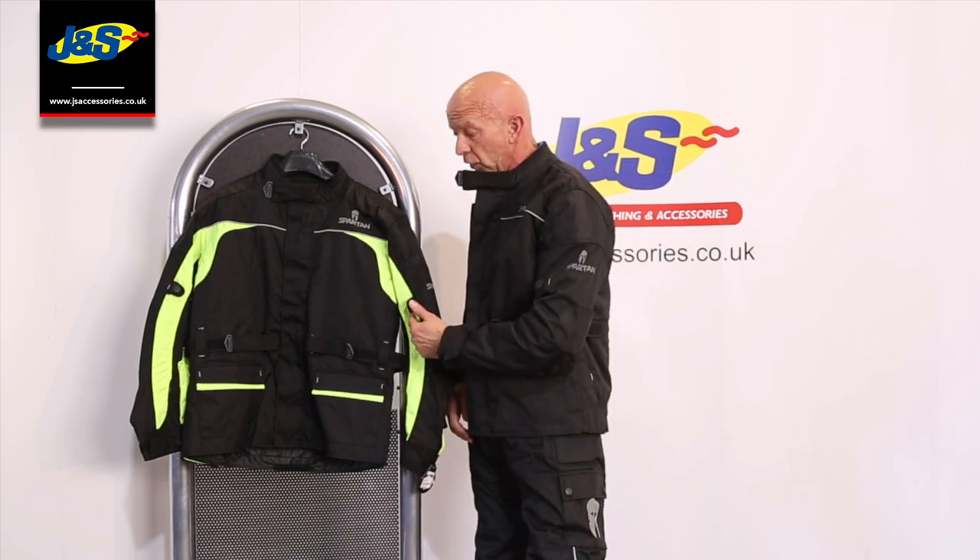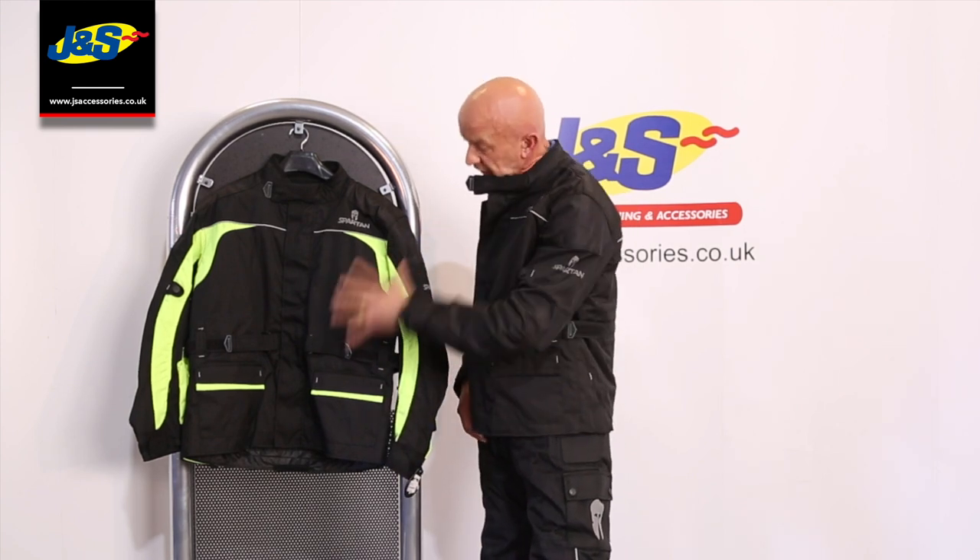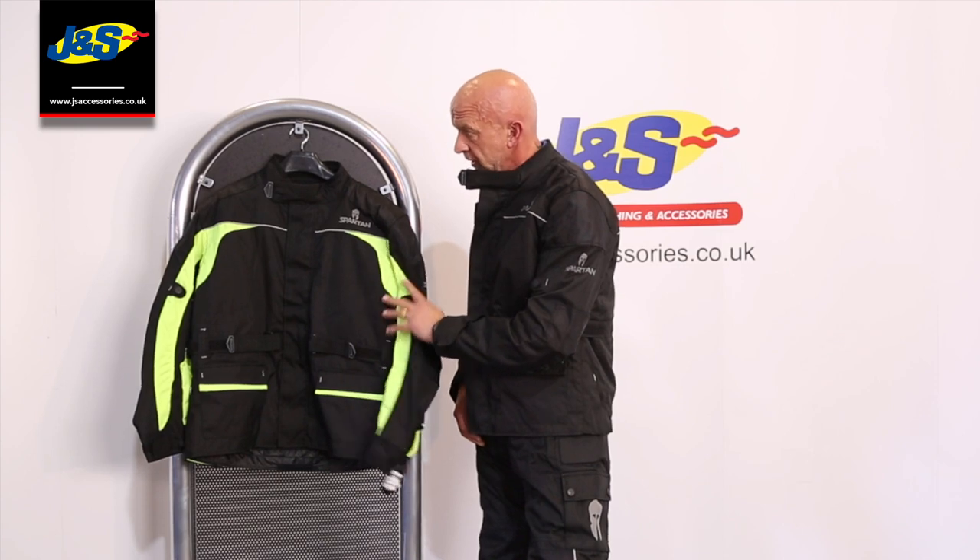On the back, and of course it comes in two colours — they do it in yellow as well with the high-vis on, exactly the same jacket but with the high-vis. There you go, great entry level jacket, sells really well. That's the Spartan J17.